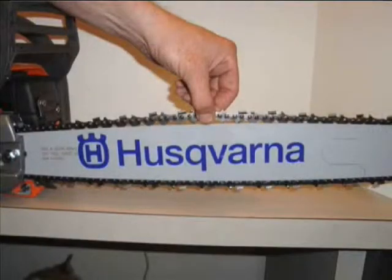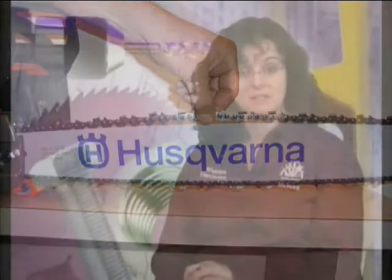Now, in this picture, the chain is properly tightened. When you pull up on the chain, it barely rises, showing the drive links. If you're not sure how to tighten your chain or you cannot find your manual, bring your saw to your local power equipment shop, such as ours. We'll show you how.